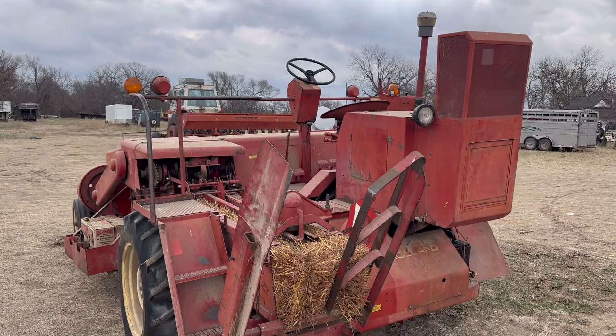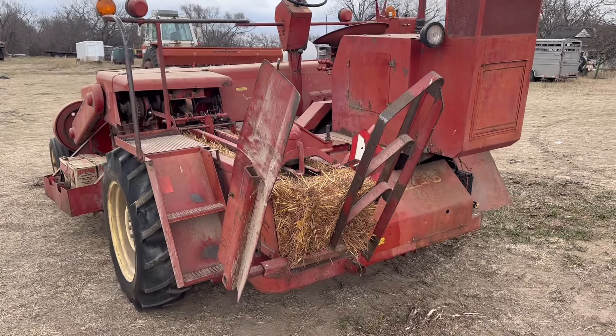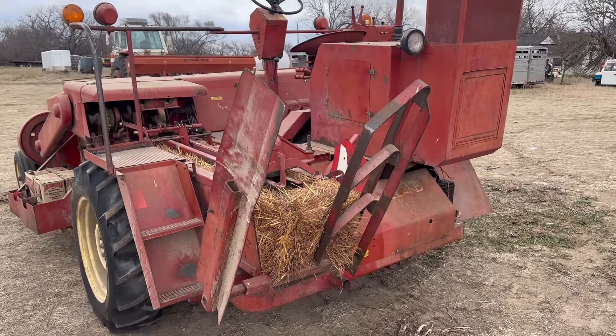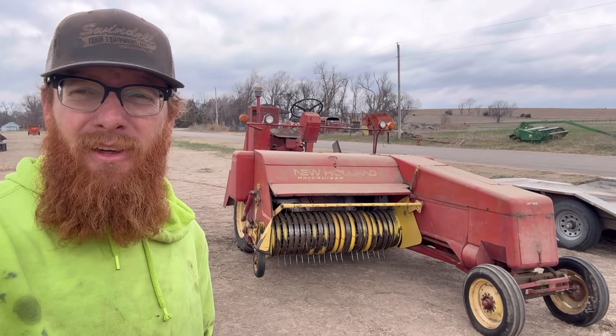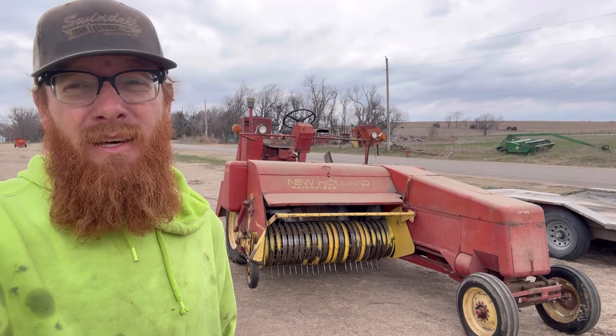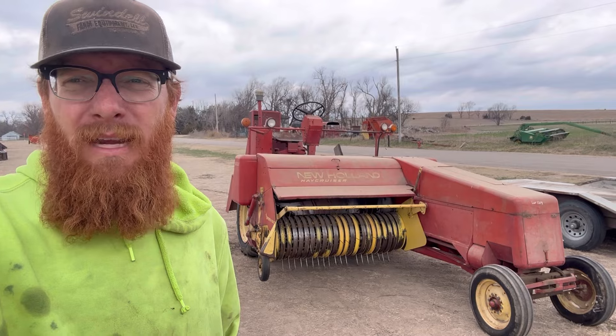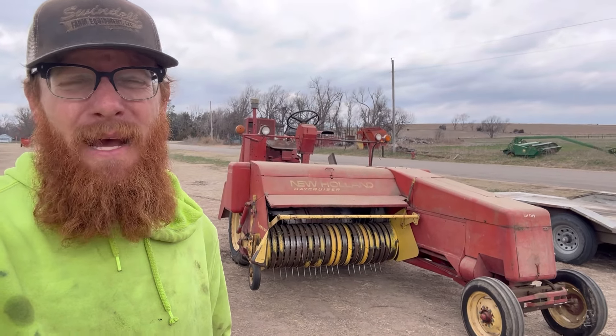So we're going to disengage the baler. Well, that's it for this one, guys. Been kind of breaking out a lot of content here — just been busy, which is good. We're getting to my prime time of year, so things are moving a lot more. Busy means business is happening.